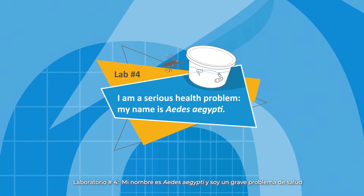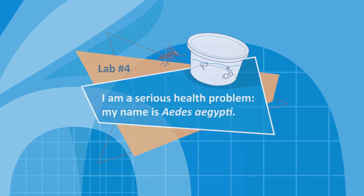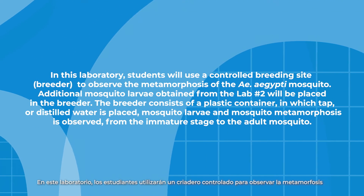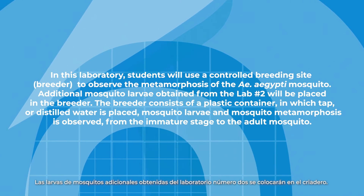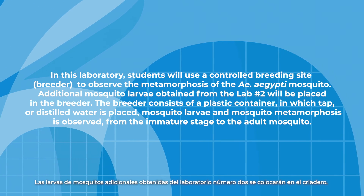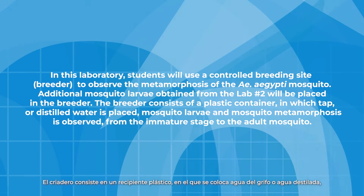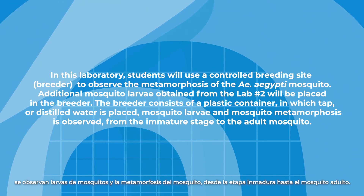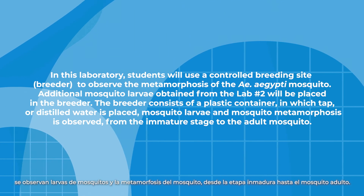Lab number four: My name is Aedes aegypti, and I am a serious health problem. In this lab, students will use controlled breeding sites, or breeders, to observe the metamorphosis of the Aedes aegypti mosquito. Additional mosquito larvae obtained from lab two will be placed in the breeder. The breeder consists of a plastic container in which tap or distilled water is placed. Mosquito larvae and mosquito metamorphosis is observed from the immature stage to the adult mosquito.